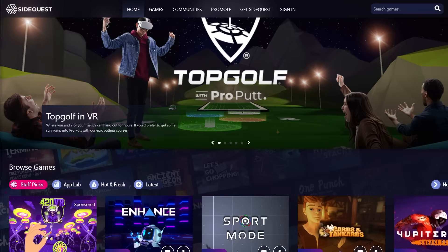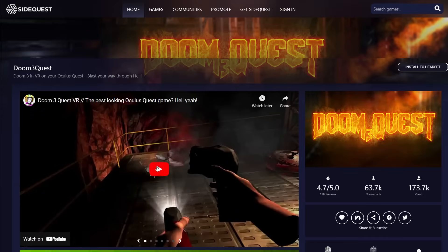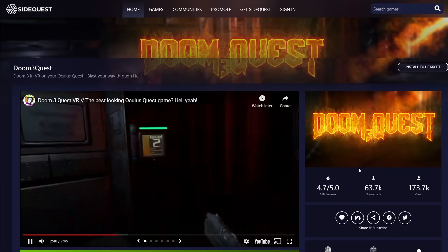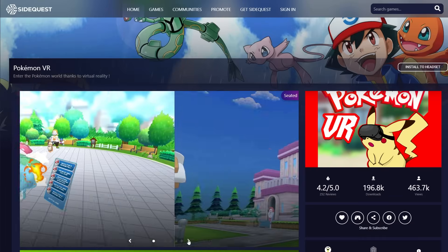SideQuest just launched a mobile app for your phone. This means you can sideload any VR game on their platform very easily without the need for a bulky PC. SideQuest, you know, that popular app that has a ton of free games not available on the official Quest store — games like the Doom 3 Quest port, Pokemon VR, and many others. This mobile app is pretty exciting as now everyone can sideload these games.